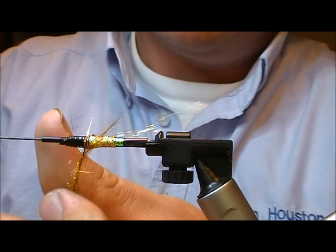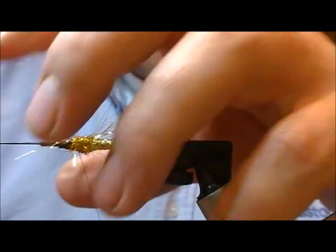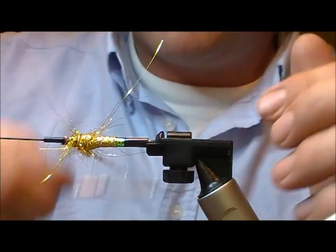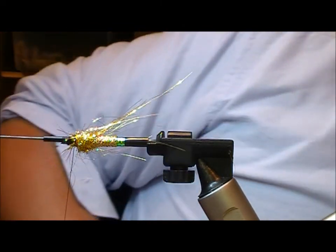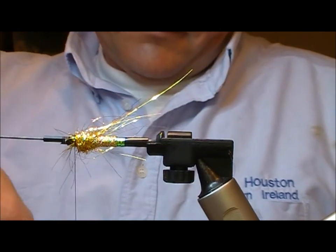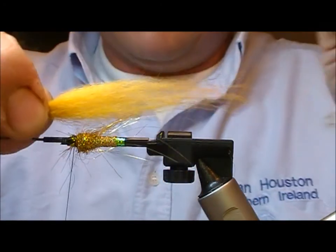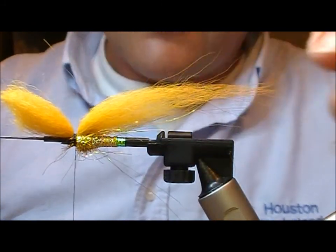Now we need a dubbing ball of gold light braid. We want this straggly with fibres pointing out all over the place. I'm going to use this sort of banana off-yellow colored dubbing and apply that up on top, going one and a half to two lengths of the fly tube with the yellow portion.